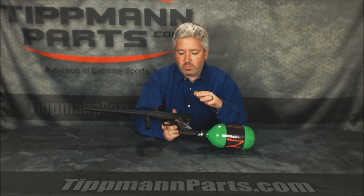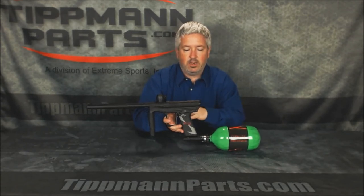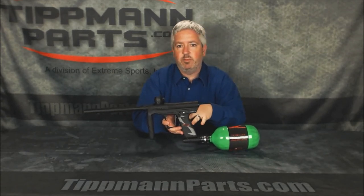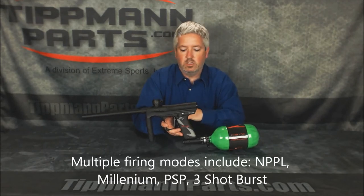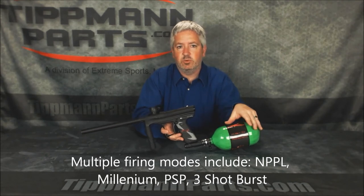There is a tournament lock switch in the electronic modes, and it includes different tournament modes like NPPL, PSP, Millennium, and 3-shot burst. Those can all be locked, so it's going to be legal to play in any tournament situation.